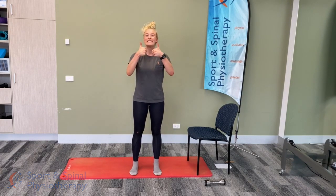That concludes week four of the exercise program. Stay tuned for week five. Bye!